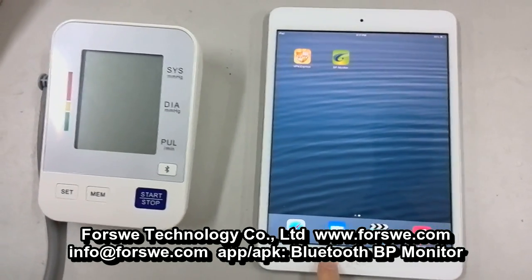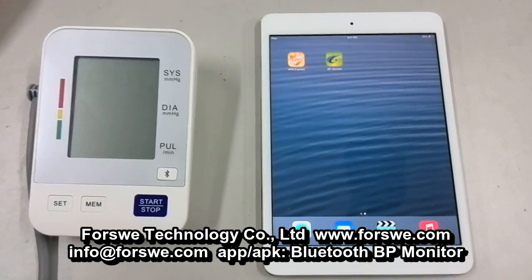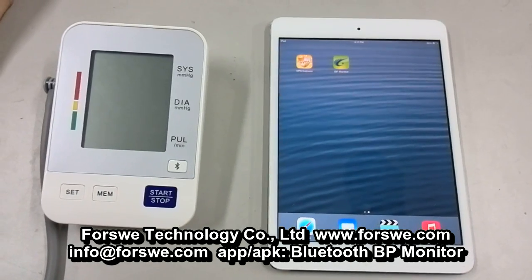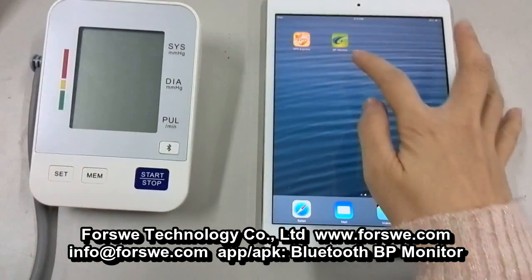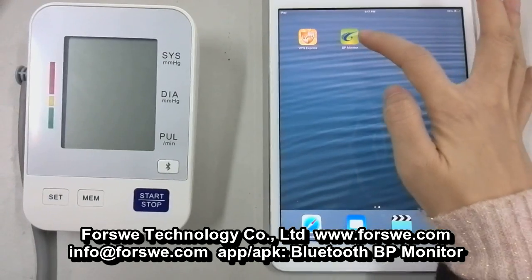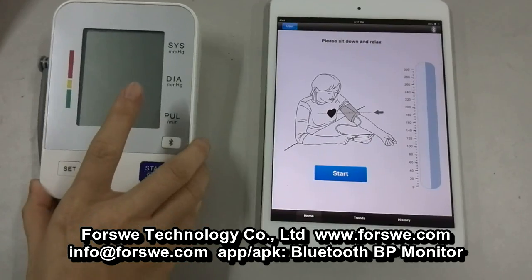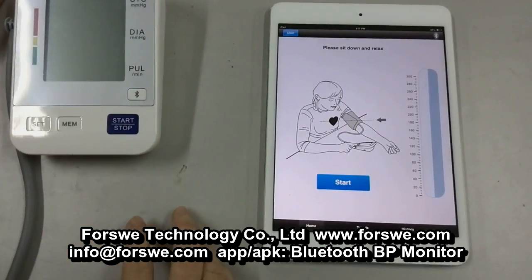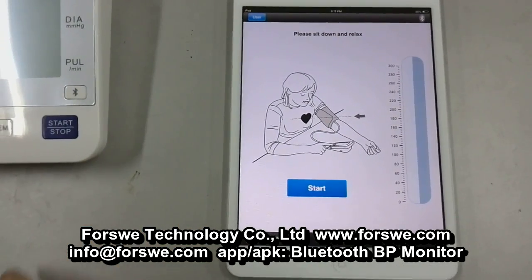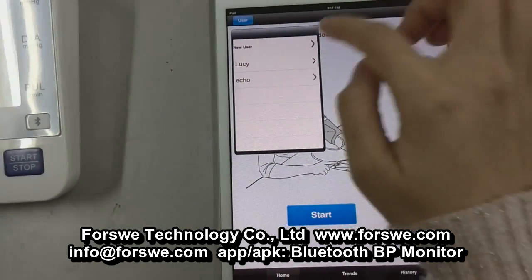This is the iPad. You have to download an app from the Apple Store. The software's name is Bluetooth BP Monitor. Now click into the home page. If you don't have a user account, you have to create a new one. Press the button User and choose New User.